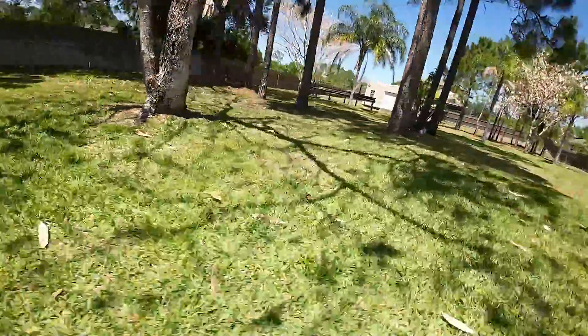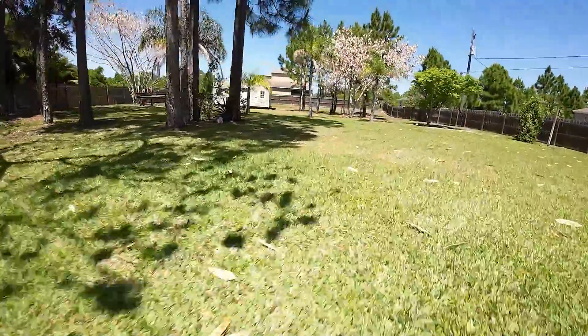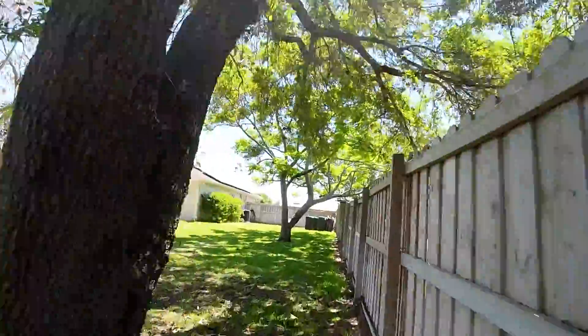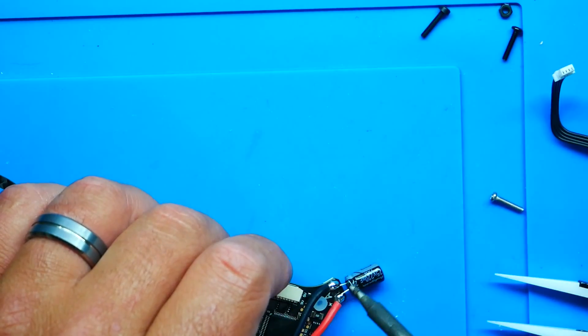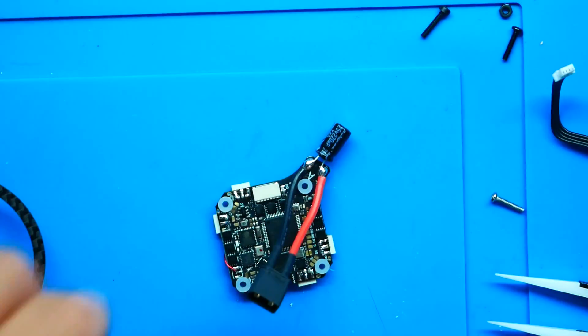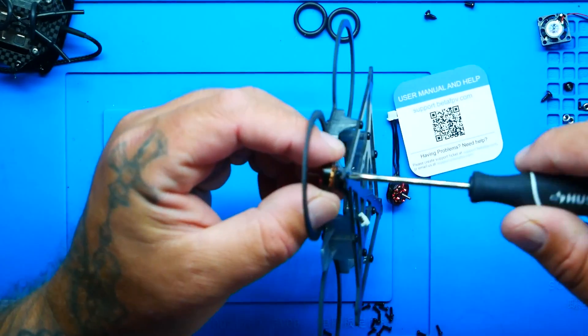The flight time is incredible all the way around. You've got a nice carbon fiber piece right here to protect your camera — it sticks out, and if you hit something, you are safe. I did not use the recommended stack, so I did have some complications with the capacitor and with the XT30, but not a big deal. I just flipped it around, went the other way, and everything went together seamlessly. The build was an absolute breeze.